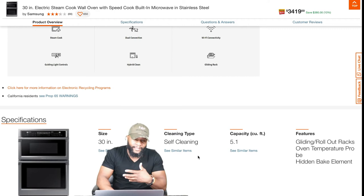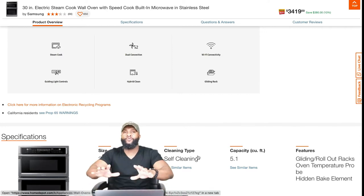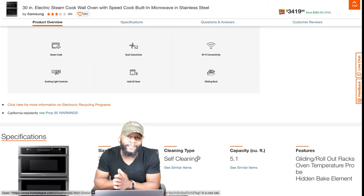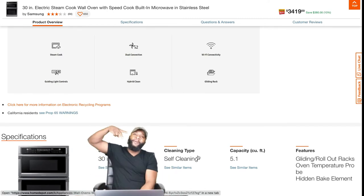We'll also talk about hybrid clean. It gives us a couple of nice features — gliding racks and everything else on here. But this is just the intro, so we got to go into the lab like we stated before. You already know who this is — it's me, your boy Richie Rich at Consumer Price Report. You help me, I help you, we both help each other. Peace!